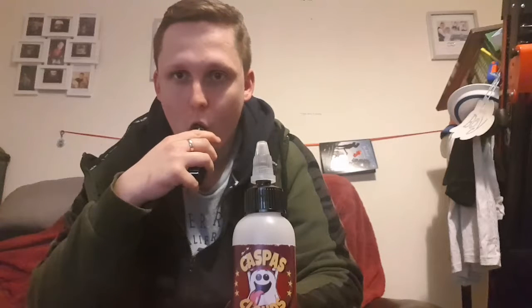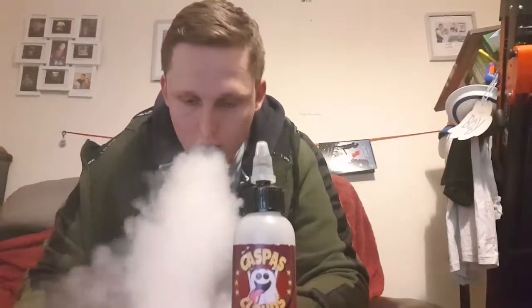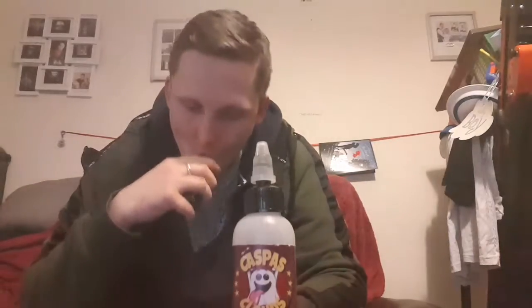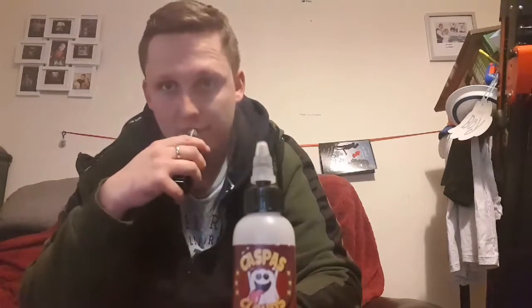Brilliant guy, love working with the fella. It's so addictive — I just want to keep vaping this stuff. It's an all-day vape for me.